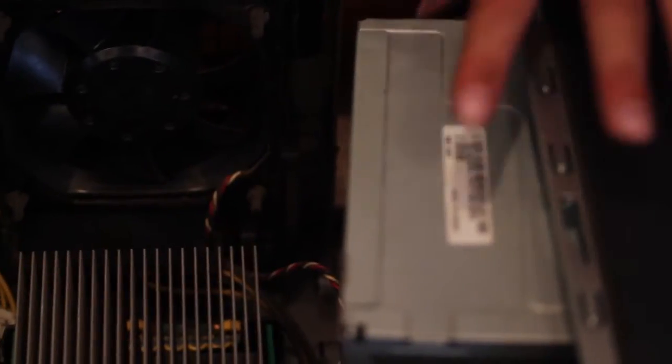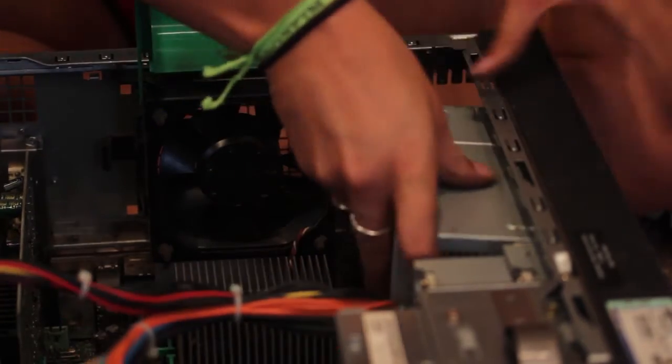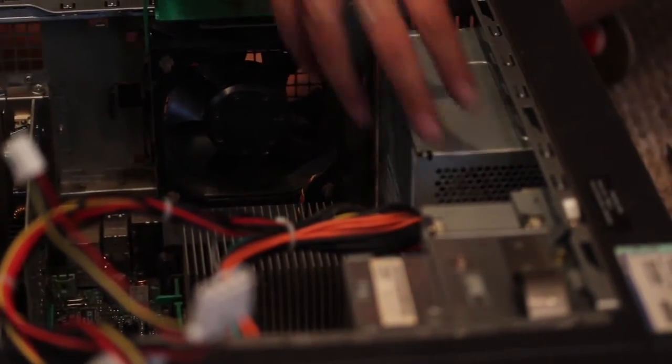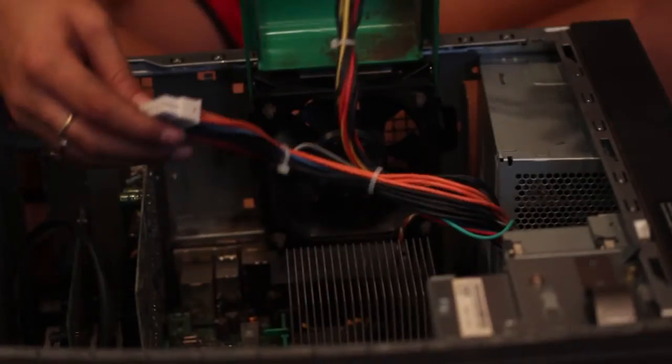Now that all the components are detached, you can remove the power supply. This is the new power supply that I purchased. You want to make sure that the dimensions fit your computer. Then replace the four screws that you undid in the beginning. After you've done that, replace all the wires back to their original places.